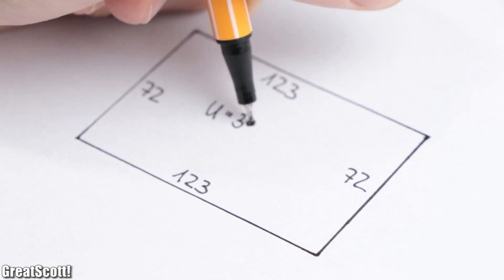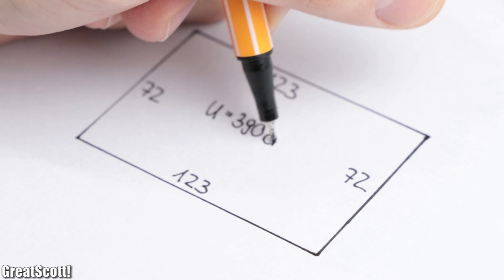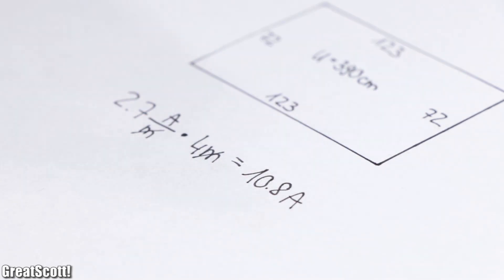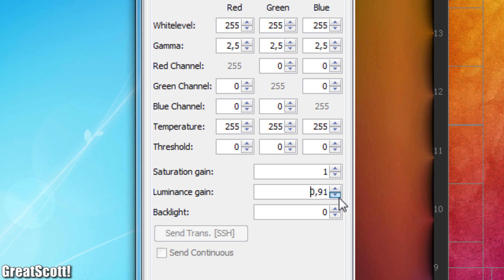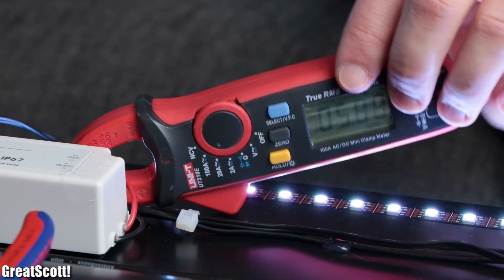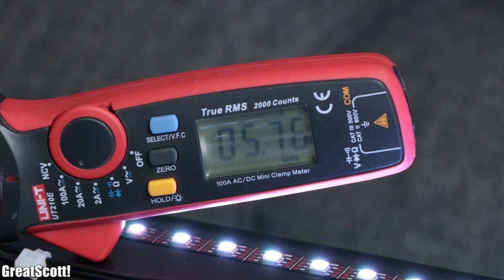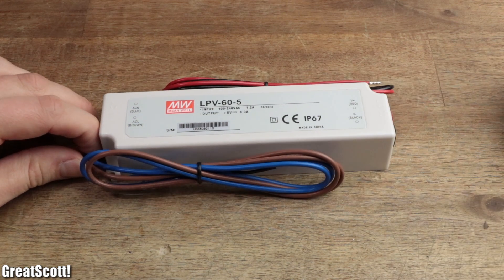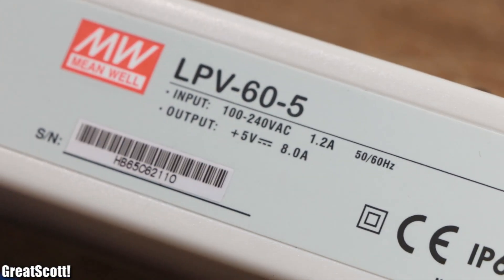Since I will need up to 4 meters of the strip for a 55-inch TV, that would equal a total current draw of 10.8 amps. But since I later reduced the maximum brightness to 75%, the measured maximum current draw was only around 5.8 amps. That is why a 5 volt 8 amp power supply offered enough power for all of the components.